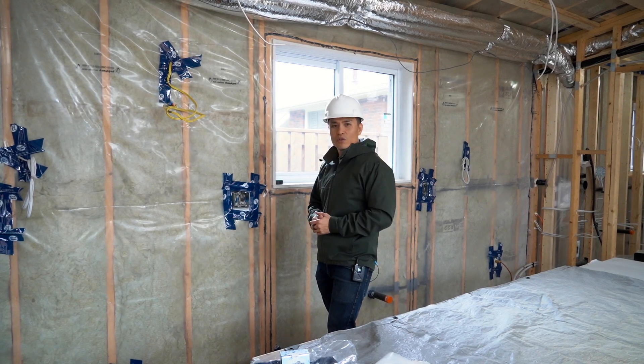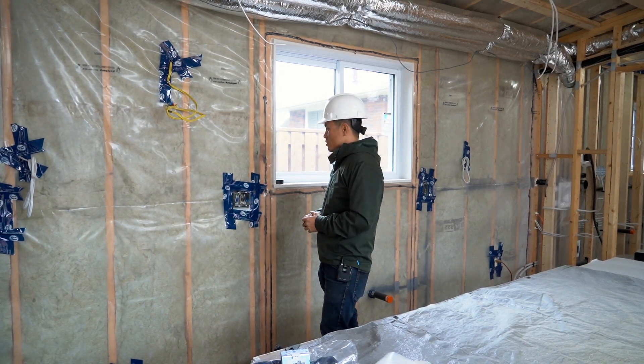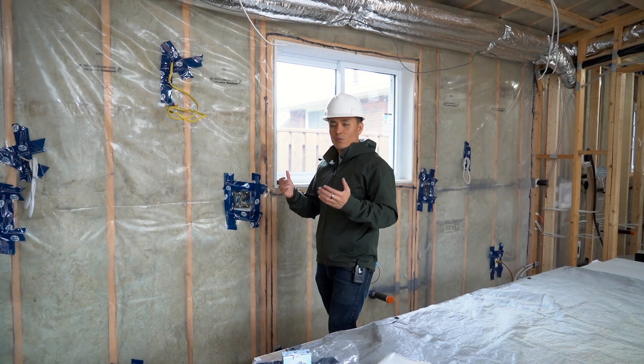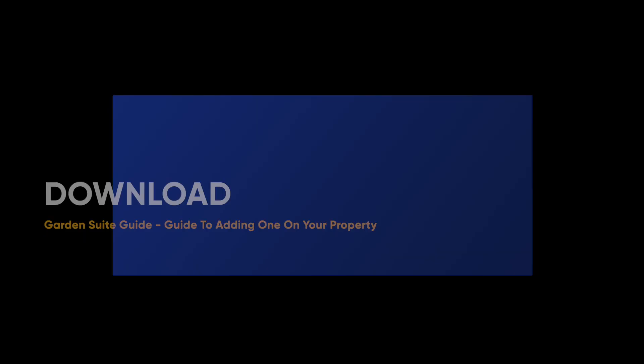Everything else is very similar to any new construction or a basement second suite. That is electrical at a very high level — hope you found that useful and we'll see you in the next video.